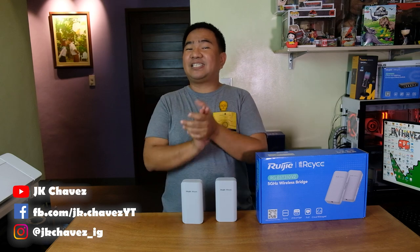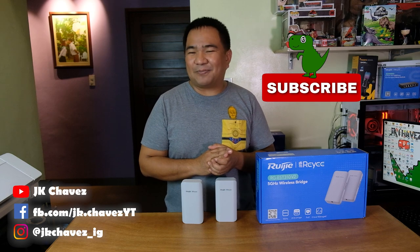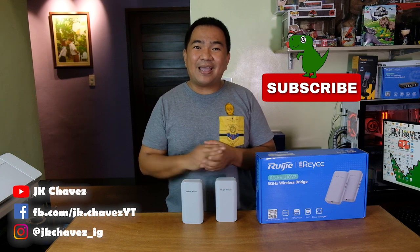That will be all for now. If you have comments or suggestions, comment down below or message me at jkchavezonfb. Thanks for watching. Have a great day, stay safe, and bye!